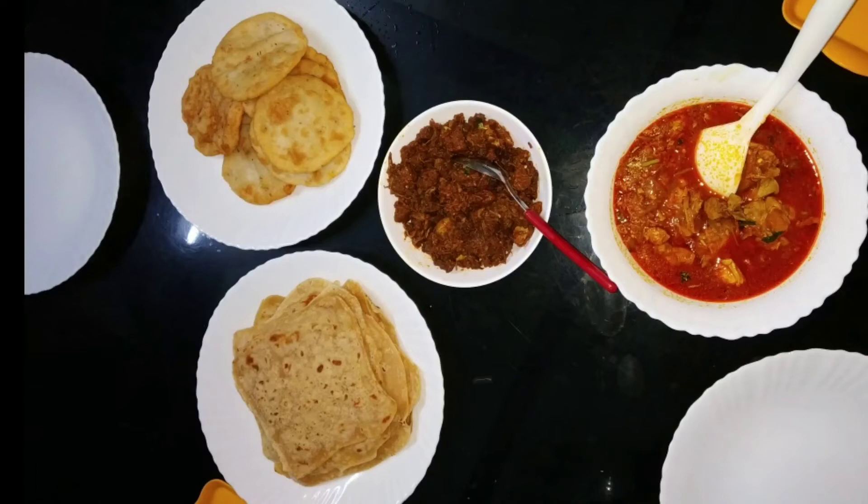Hey guys, welcome back to Fatima's Kitchen. This is a video of a dinner preparation.